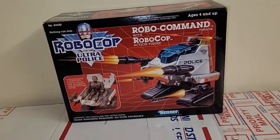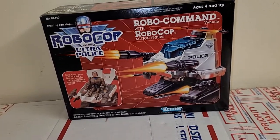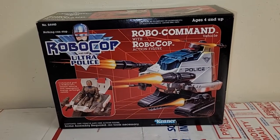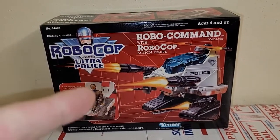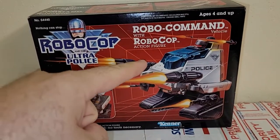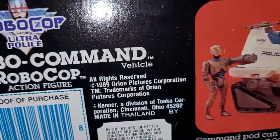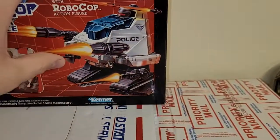Alright everybody, welcome to the Obscure Toy Files. I am your host, Chris, aka Boggs, and we're back with the Kenner RoboCop and the Ultra Police RoboCommand vehicle with a RoboCop figure from 1989.